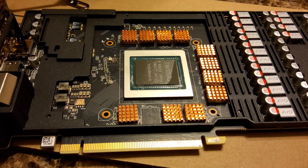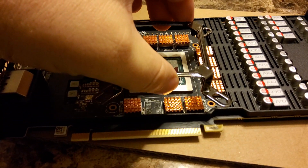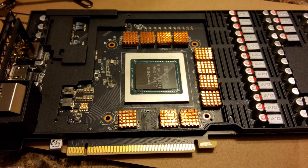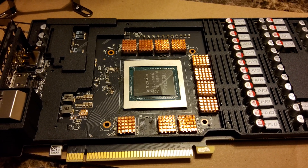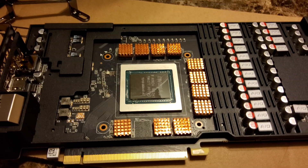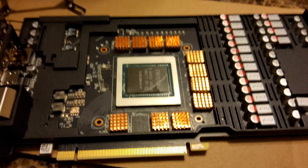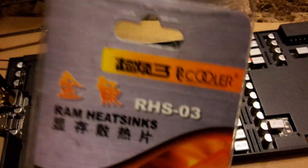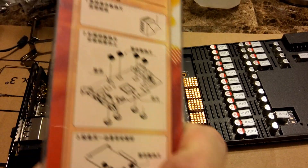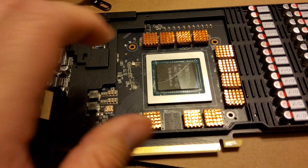I've got some copper heat sinks on here. I tried setting this up the other day but the RAM was exposed — the camera on this tablet doesn't focus properly, sorry. All the RAM modules were exposed and wouldn't be covered by the water block, so I broke out some old PC Cooler brand heat sinks I've had sitting in a box for many years and decided to give them a shot. They do have their own adhesive for sticking them on, though I don't know how reliable it is.